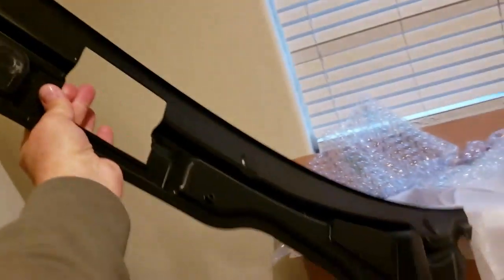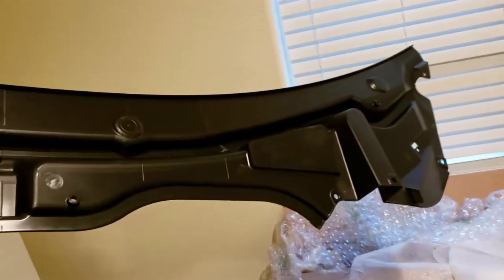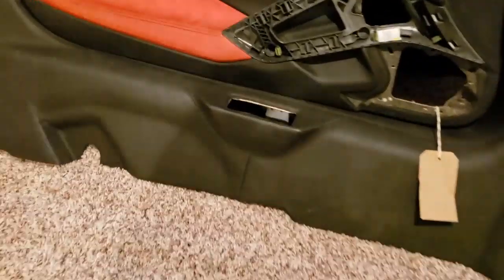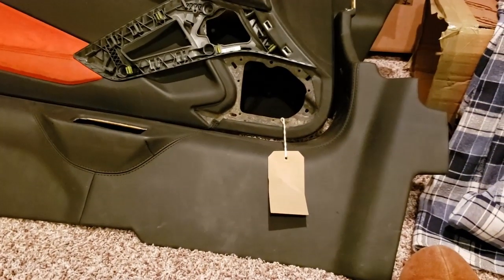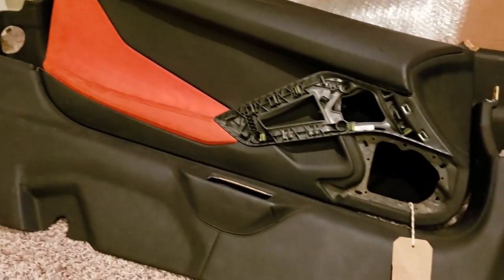One of the other things we did was get this piece, which goes in between the windshield and the hood - we're going to be modifying that and getting it in place. The sill plate here - we're going to have to modify the door jamb and the door to make these parts work, but I think it'll turn out so much better just having this nice interior.